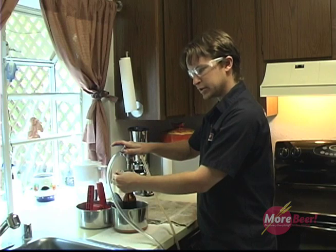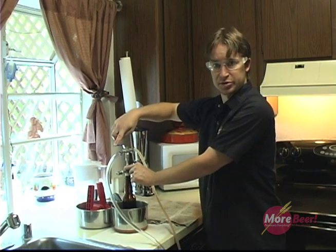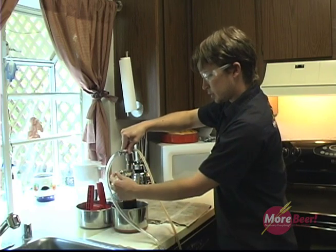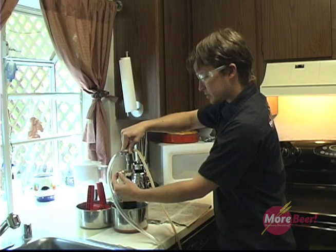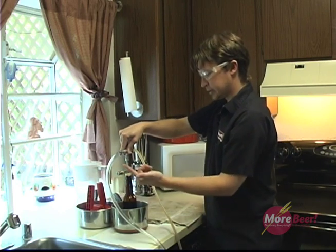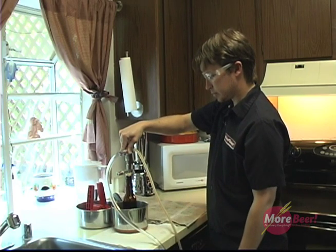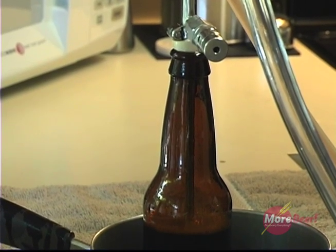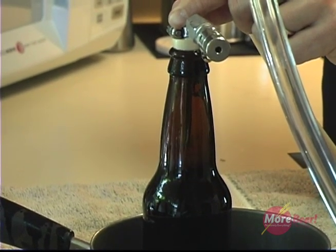You want to tighten it up a little bit so that the bottle is under pressure. Now let's fill it up with some beer. Turn it to the beer position. Turn the relief valve to the counter-clockwise position. What this allows is: one, CO2 to escape from the bottle, and also beer to start going into your bottle. What's going on here is, since it's under pressure, you're not getting head retention or foam starting to come up. The CO2 is keeping it in solution.